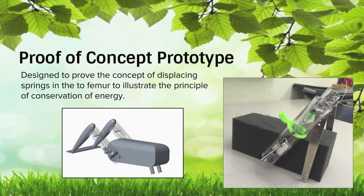The prototype was designed to prove the concept of displacing springs in the femur to illustrate the principle of conservation of energy. We want to show that we can get consistent and accurate results with this aspect of our design. The physical prototype varies slightly from the CAD design. The initial prototype CAD design shows connected feet to keep the legs moving in the same direction at the same time. This was changed for the physical prototype so we could focus on the legs and the visual energy storage rather than just the legs moving simultaneously.